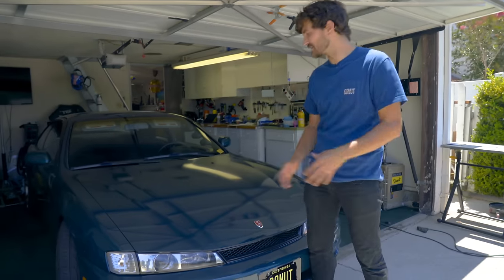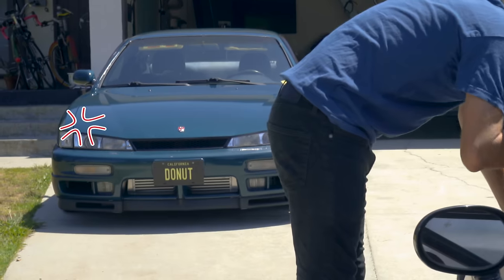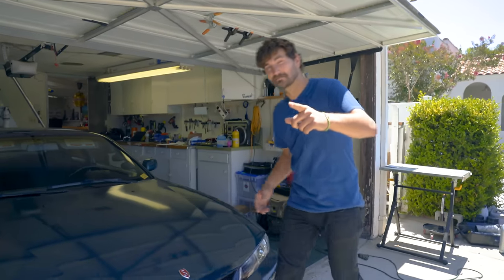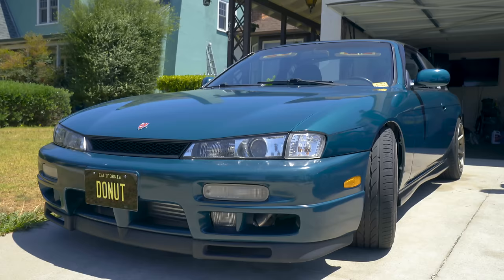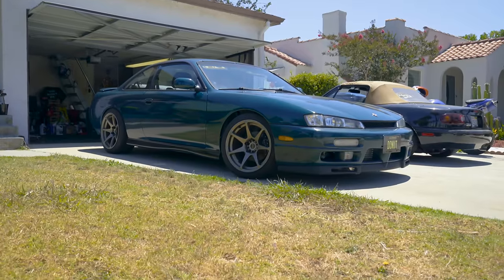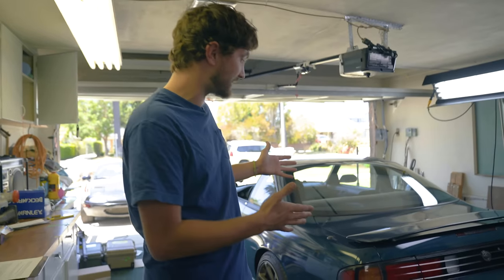If you've been watching this show, you've probably seen this little Nissan in the background staring at me, green with envy, while I spend countless hours working on the Miata. Well, today that all changes. This is a car I've always wanted — it's a 1997 Nissan 240SX, which means it's a Kouki or facelift front end, the best looking front end of all the 240s we got here in the States. Where I'm from you really don't come across these that often, but as soon as I moved out here I knew it was only a matter of time before I got sucked into one.